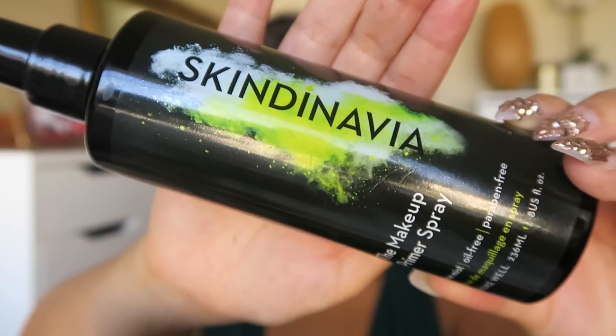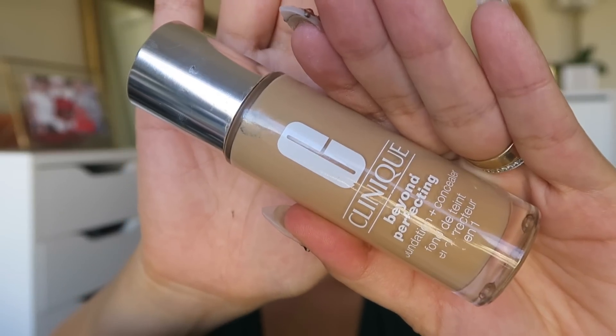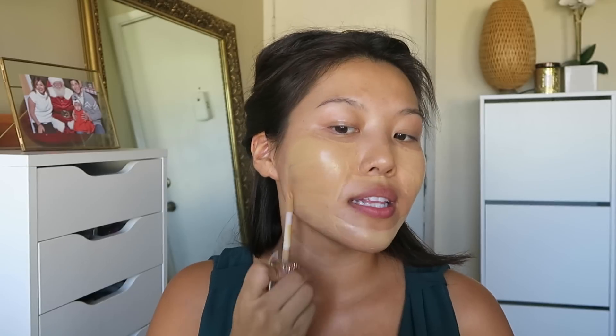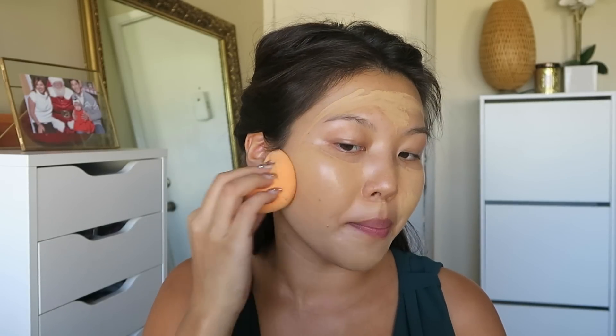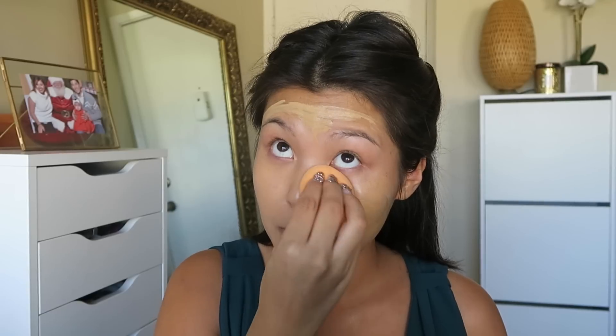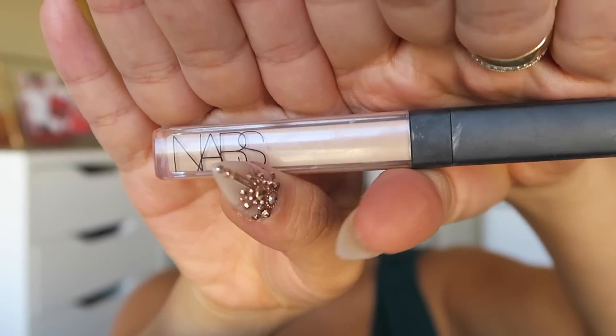For foundation today I'll be using my Clinique Beyond Perfecting Foundation and Concealer in One in shade number eight, Golden Neutral. I really like using this foundation for special events because it gives really good, very flawless full coverage. A damp sponge is the best way to apply this — it's very thick and you have to blend it out very thin and evenly. I'm currently using the Real Techniques Perfecting Sponge. I'm also using my NARS Radiant Cream Concealer in the color Custard under my eyes for brightening and as a highlight.